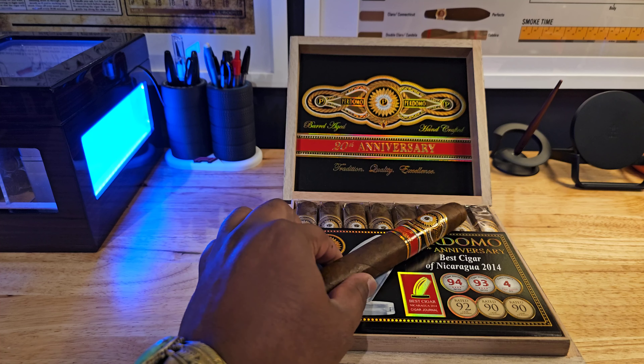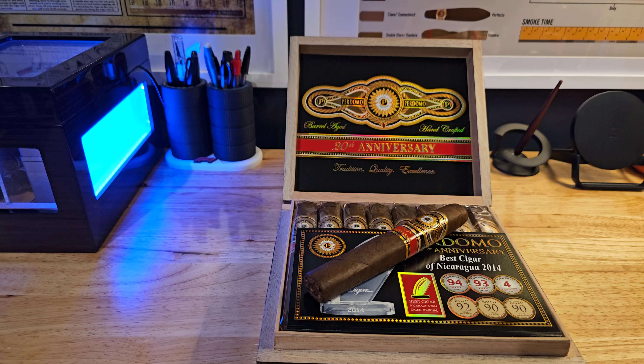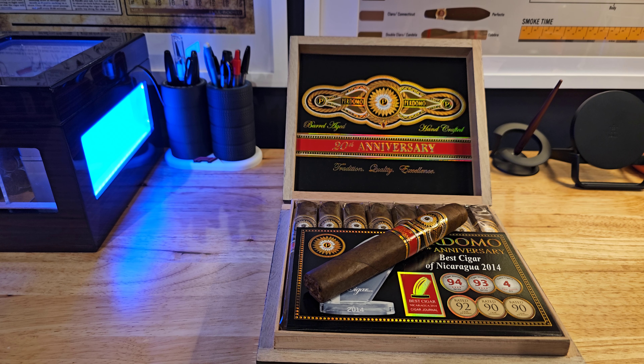I have two boxes of these guys in total, so you're looking at one right here. And this cigar is really good — I've smoked it. Draws perfect, no problem at all with anything. Construction is solid. Flavor is great too, and that's one of the reasons why it's got the rating that it's got. I would definitely recommend this cigar.